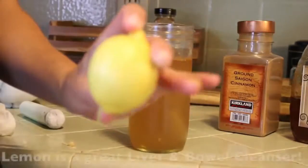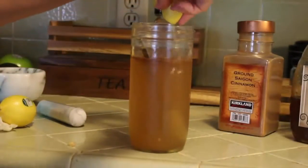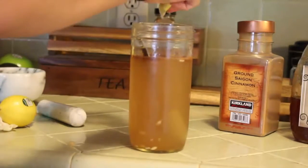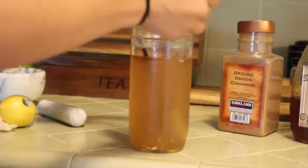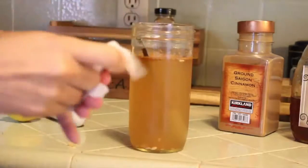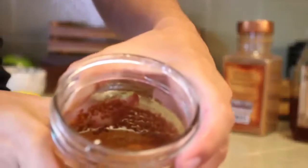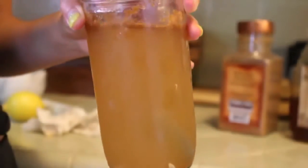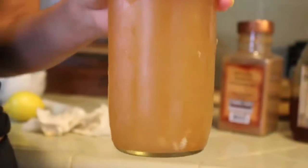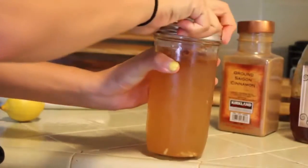Our next ingredient — you're going to want to take a lemon. I already have one cut here. It's okay if you get the seeds in there. I'm going to squeeze in half a small lemon. So a lot of our dry ingredients are floating and sticking to the top, so what we're going to do is shake with the mason jar. I'll put my two-part lid on and just shake.